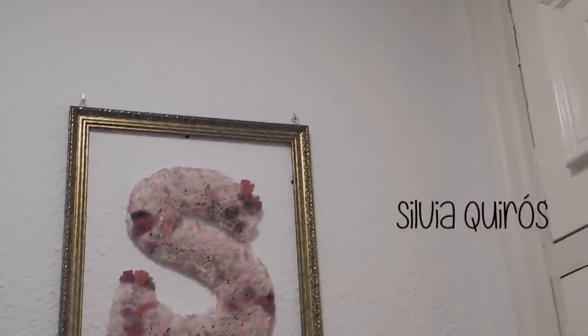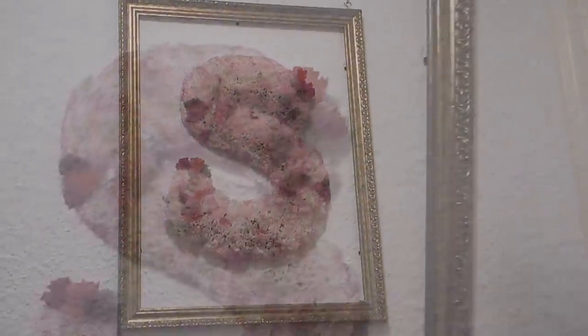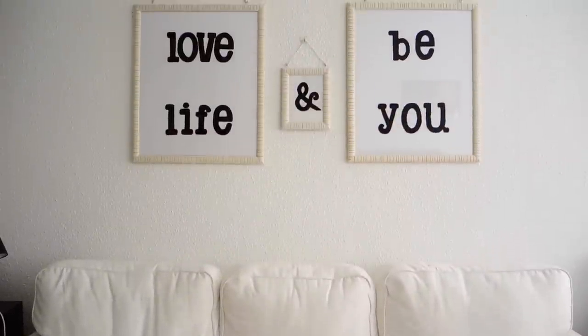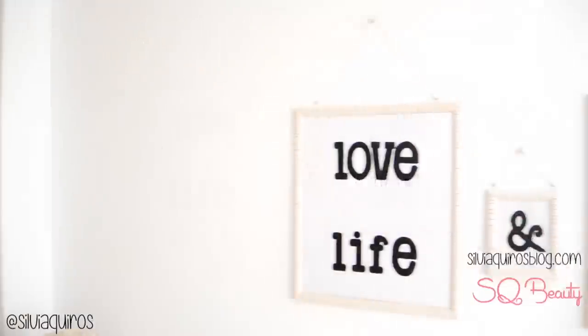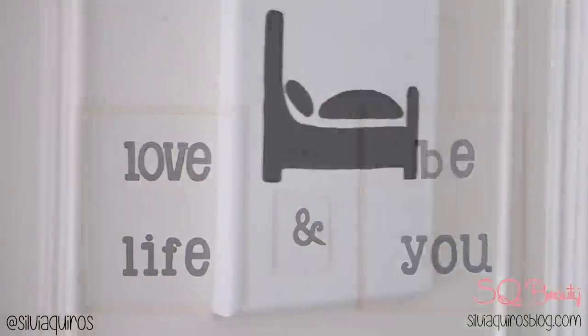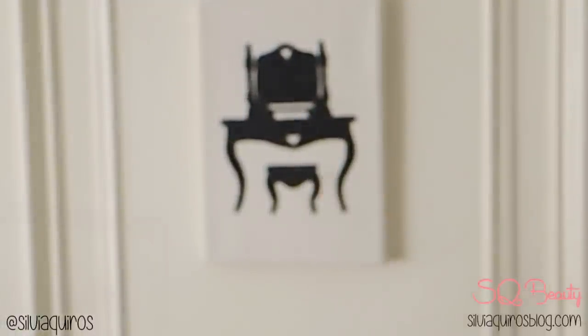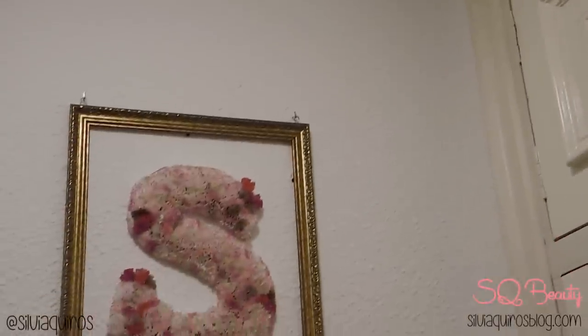Hi guys! I'm redecorating my new apartment, and since I uploaded my apartment tour I've been very inspired to do most of my decoration as DIY. Today I want to share with you a way to do a decoration using frames — very cute and easy to do.